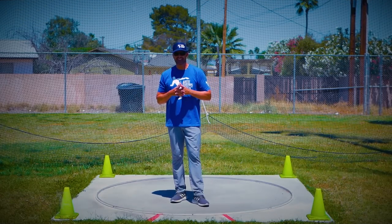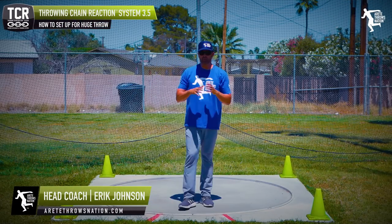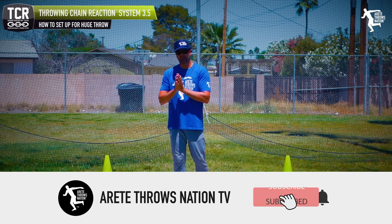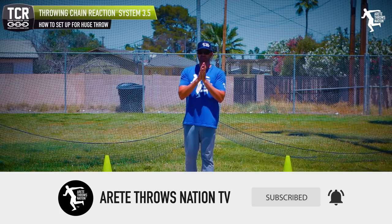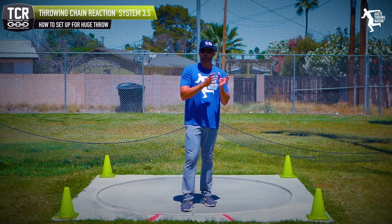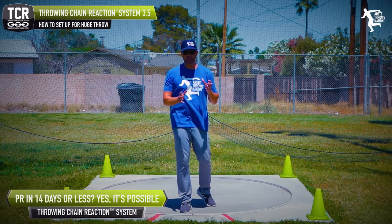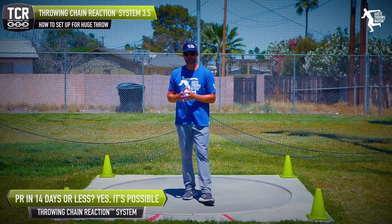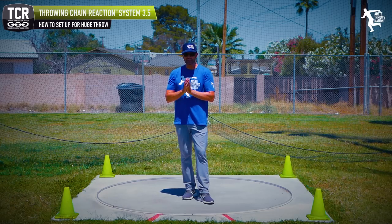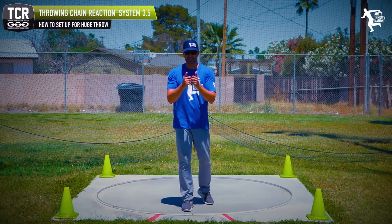Hey everybody, it's Eric Johnson from Airtay Throws Nation. In today's YouTube video, what we're going to discuss is the setup — we talk about pillar number one. Pillar one is the entire beginning of the chain reaction and it is oftentimes super missed. One of the quick fixes we want to do in crunch time is clean up movement. Today I'm going to talk about how critical it is to set up your pillar one, because we have to establish balance, and balance throughout the throw is going to increase acceleration and power — and that means big distance.